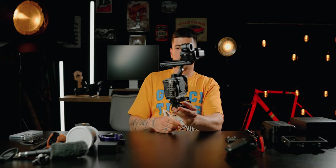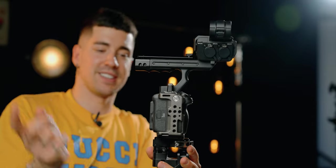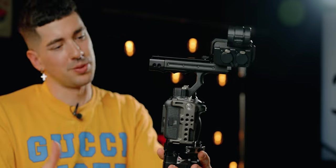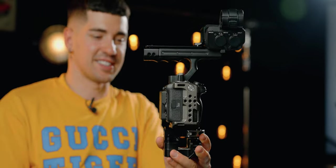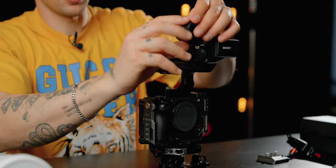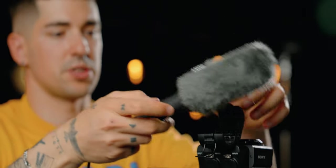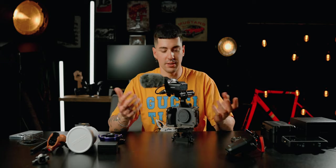As you can see the rig looks like this right now. I think it's a nice balance because the top is black and the bottom part is black as well, so it looks kind of cool. I'm going to mount the microphone — I have this Sony shotgun microphone which is pretty cool. Now I want to put the lens on.